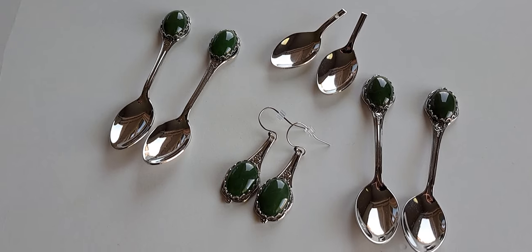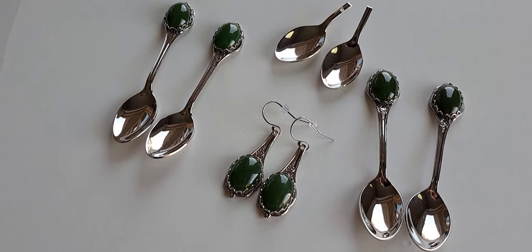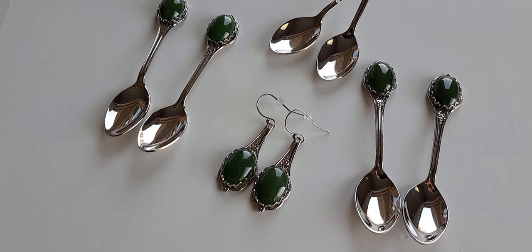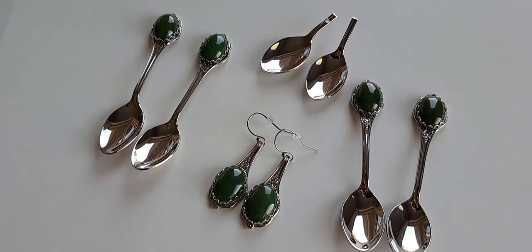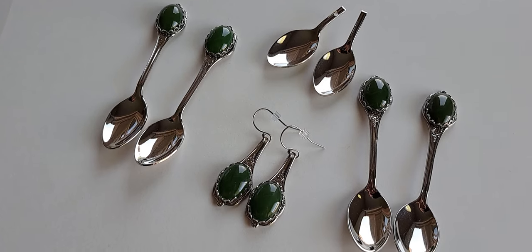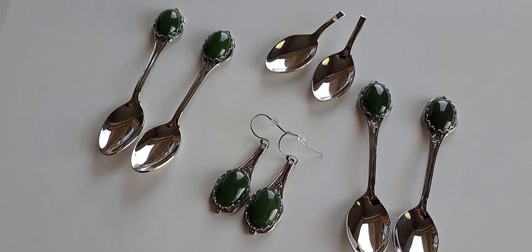I cannot find anything else like these, and I thought maybe somebody might not believe that they were spoons. They were a set of six, new in the box. The metal is stainless steel and they are marked on the back 'Made in the USA.' The green — I'm going to call them stones because they are very cold — the green color is a color I remember as a child seeing in my mother's jewelry box.